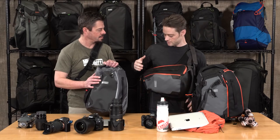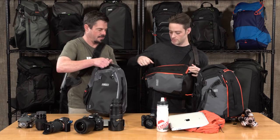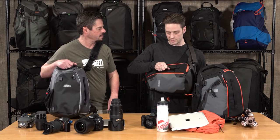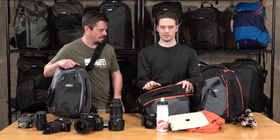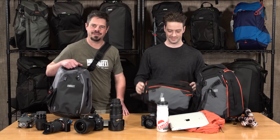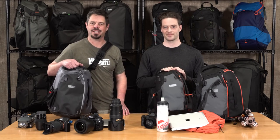There's one more thing to mention — there's a top handle that you can hold the bag with, and when it's fully loaded, it's really convenient to be able to take it off with this side handle and put it down on a surface and organize your stuff. We think of everything here at MindShift Gear. We hope you enjoy the bag. Thanks for watching.